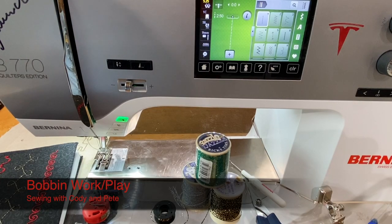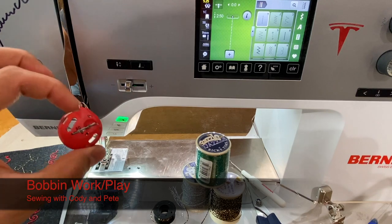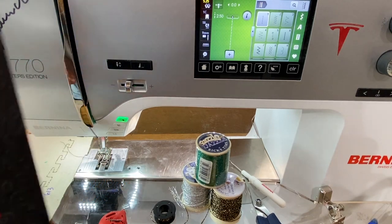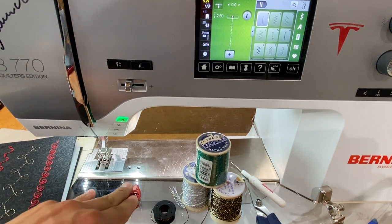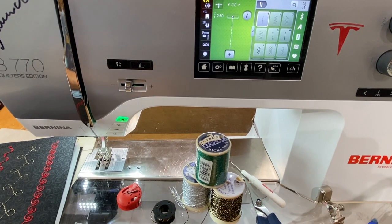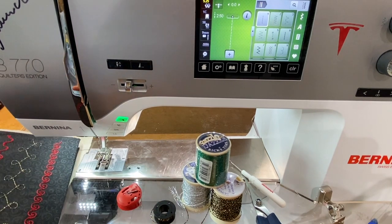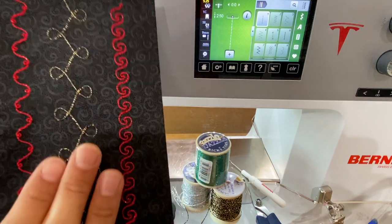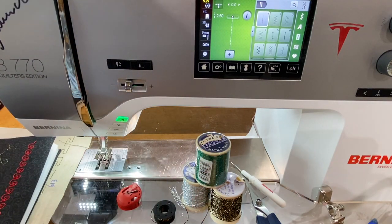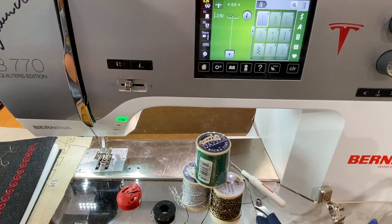Hey everyone, you're here with Cody and Pete, and today's video we are talking about one of my favorite things to do: playing with the red bobbin case, doing bobbin work or bobbin play. What this does is it uses a red bobbin case on the Bernina machines, which we'll talk about, using significantly thicker thread that can't go through the needle, and we can do some really fun decorative stitching with some really thick thread that just lays nice and flat on the fabric.